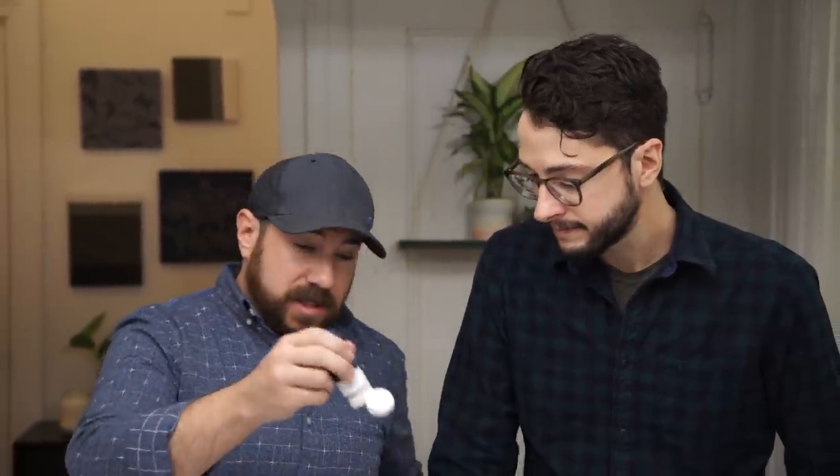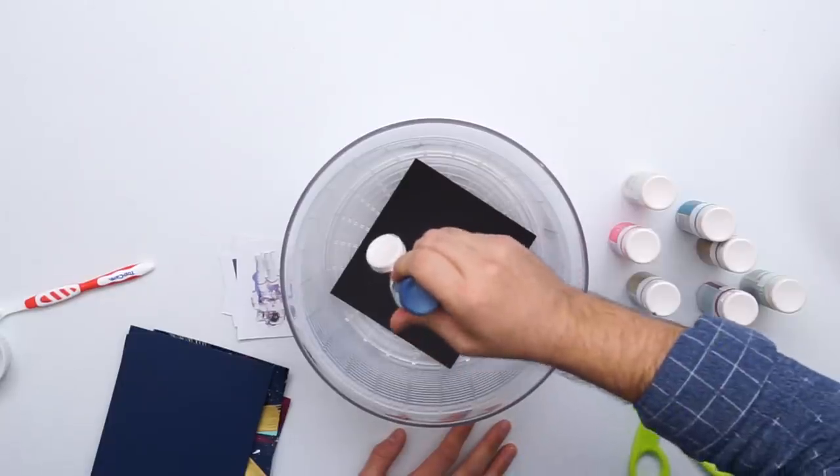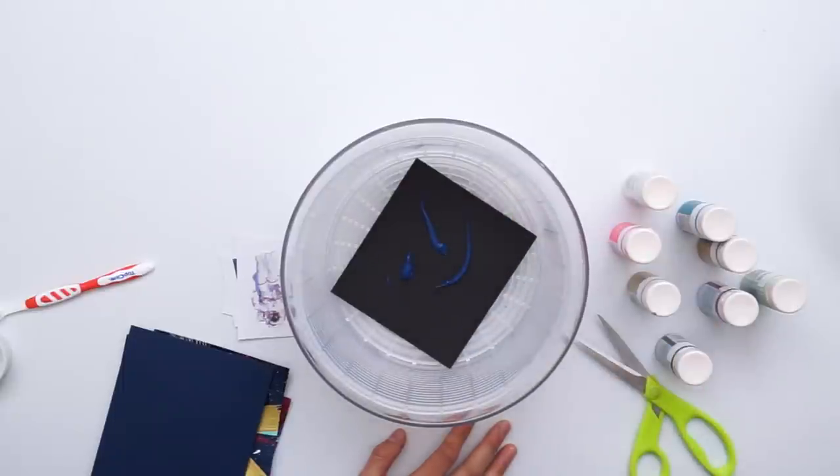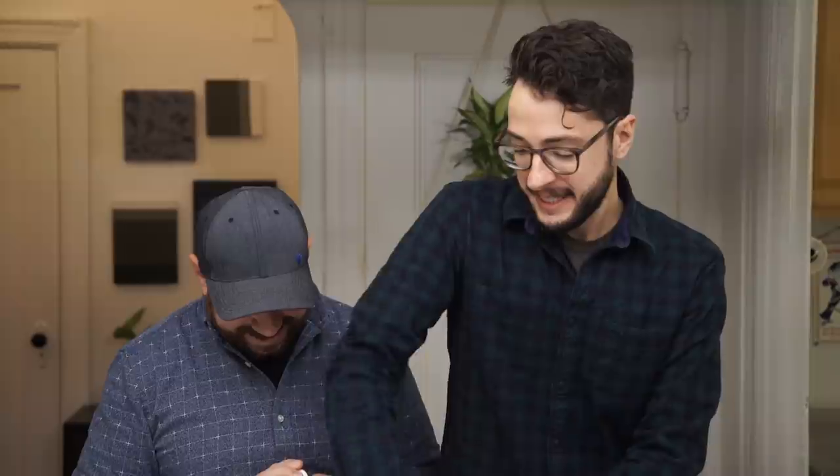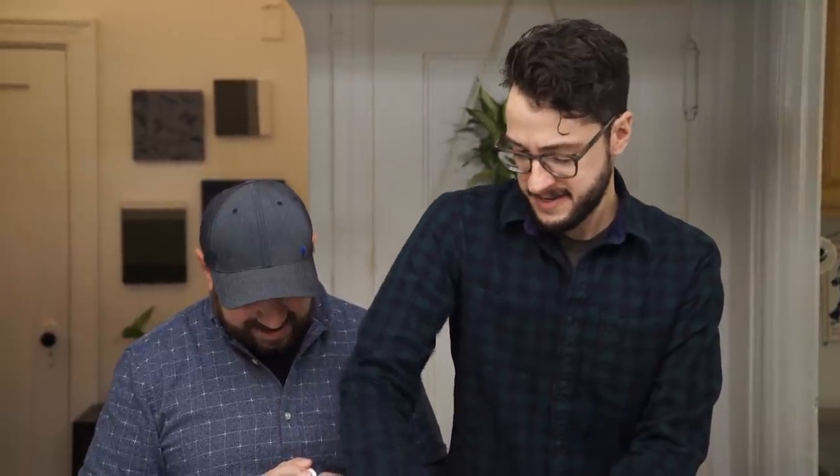All right, now to the fun part. We're going to add it in layers. We're going to start with the dark blue just because we picked the black paper. We're just going to put it in and give it a little swirl around. It takes about — I did about six pumps.